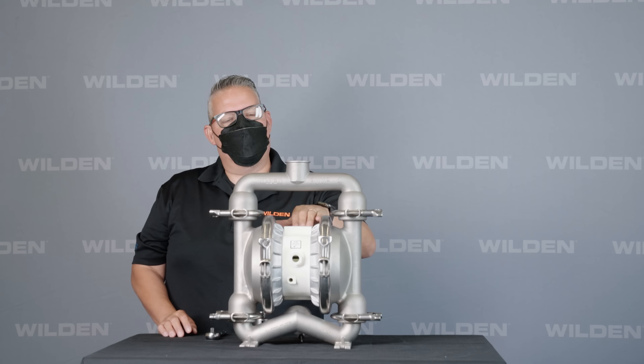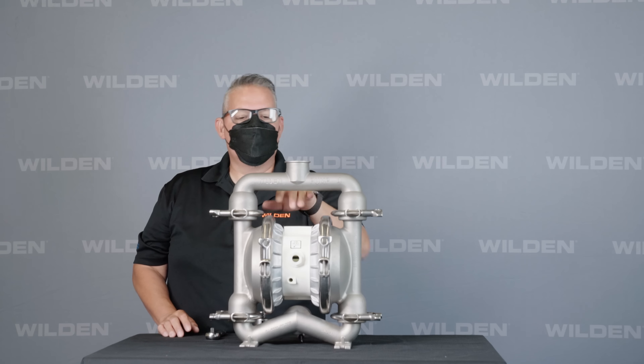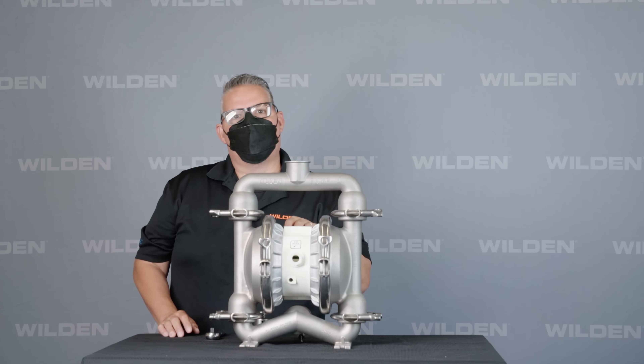ProFlow Shift also has a polypropylene block, polypropylene air valve, nickel plated or standard aluminum air chambers, and is also available in all stainless steel for those aggressive applications.